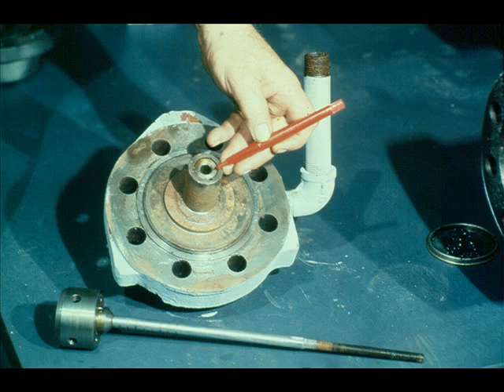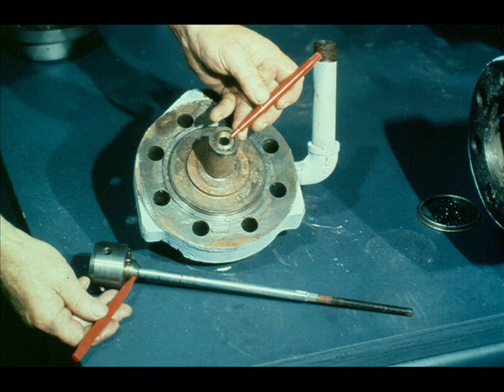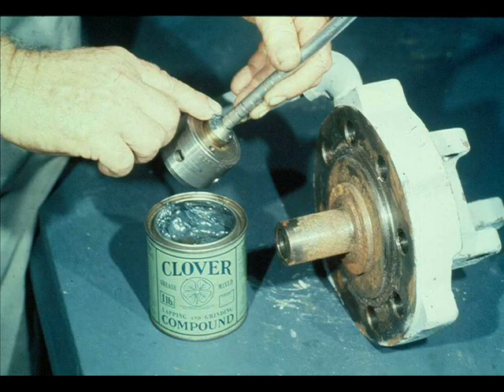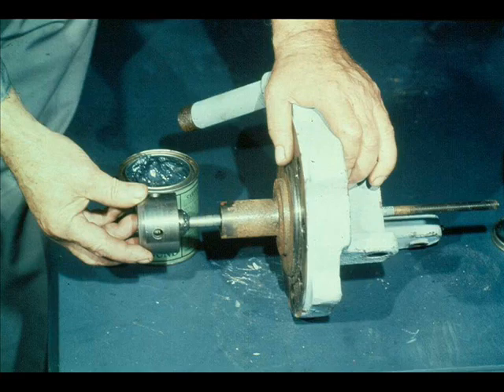This is the final valve seat that must be lapped — we call it the upper valve seat, located in the cover of the overspeed valve assembly. The beveled shoulder on the upper end of the valve fits in the upper valve seat. These parts must mate very closely to prevent steam leakage along the valve stem during operation of the turbine. As with the other valve seats, the workman applies lapping compound to the seat, then slides the valve stem through the hole in the cover and seats the beveled shoulder in the upper valve seat.